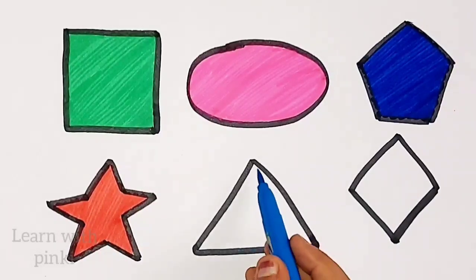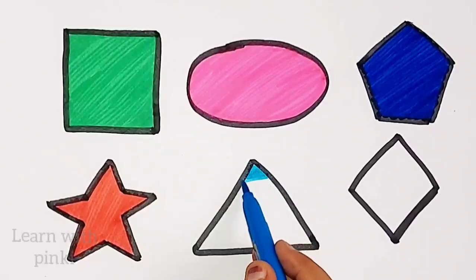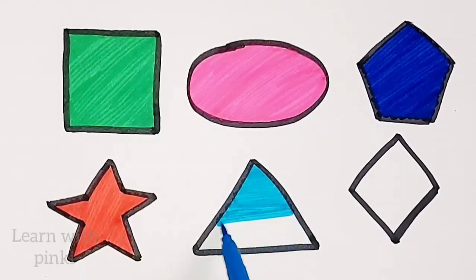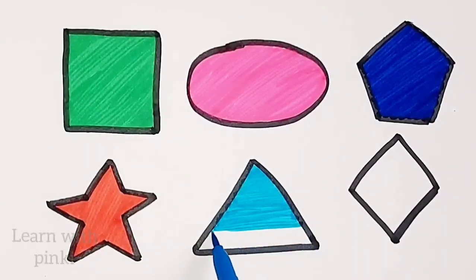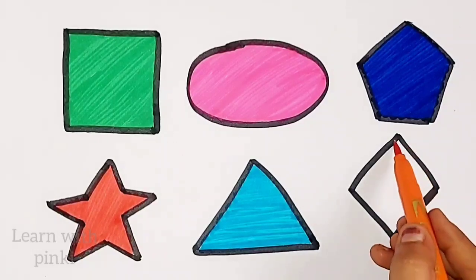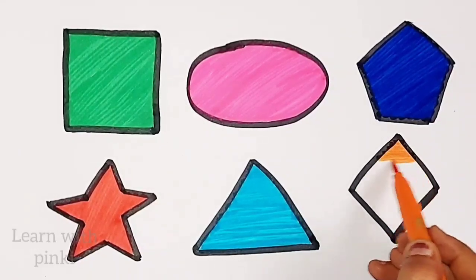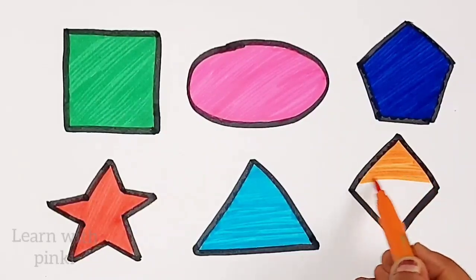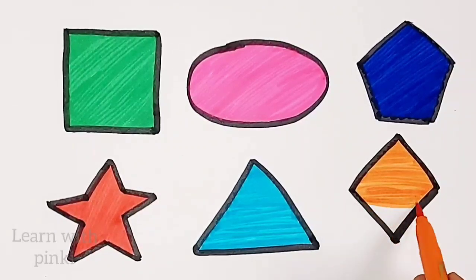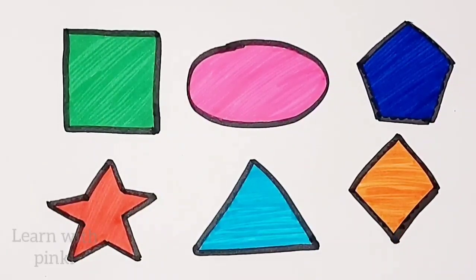Sky blue color. Sky blue color, triangle. Sky blue color. Triangle. Orange color. Orange color. Orange color. Diamond, orange color.